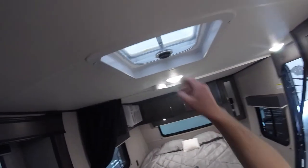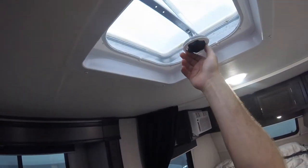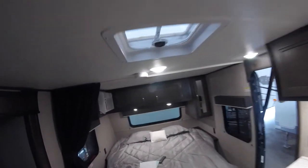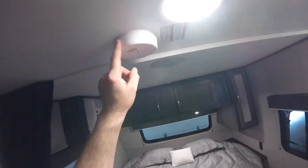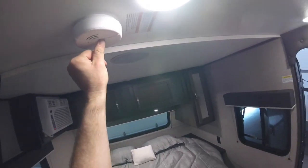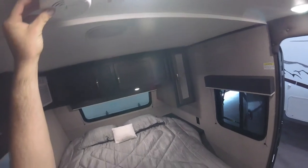We also have manual vents in the main portion of the trailer as well as the bathroom. There's also a smoke detector in this unit — if you press and hold the center button, you can test to make sure it is functioning properly.